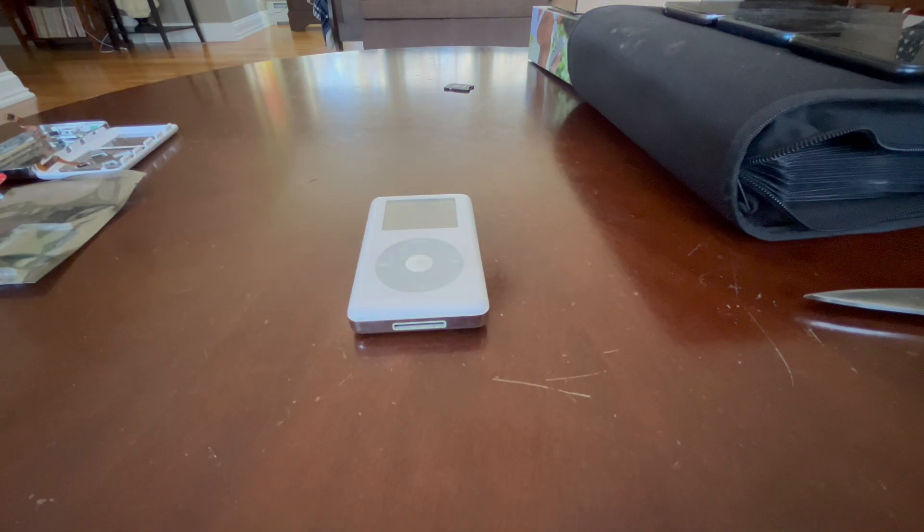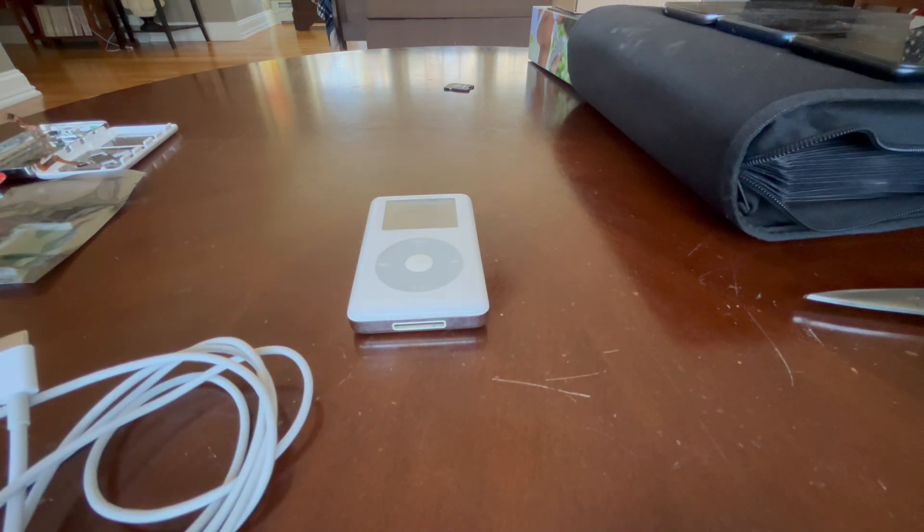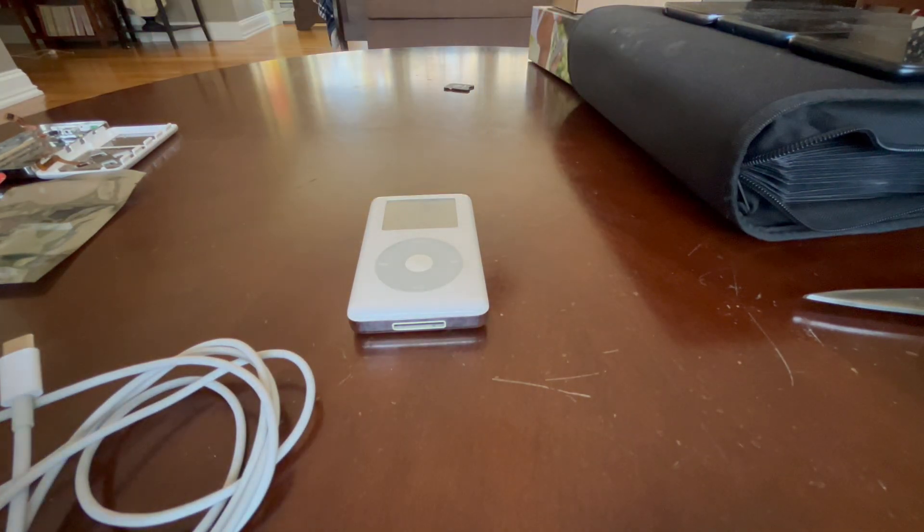I just need to go grab my 30-pin cable. I'm back. I have my 30-pin cable and my USB-C to USB-A adapter because I'll be using my MacBook to restore this. If not, I do have my old Intel Macs ready to go, and I know my old Air has a backup for my hard drive. I know these charge with the iPad charger, so I'm going to grab that as well.